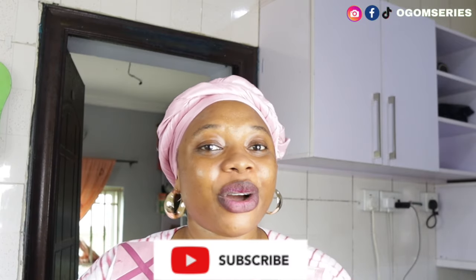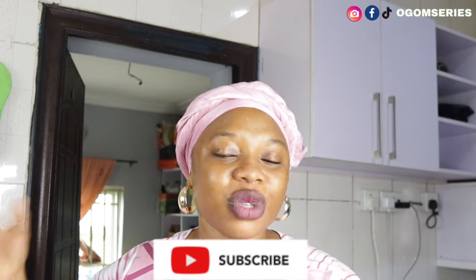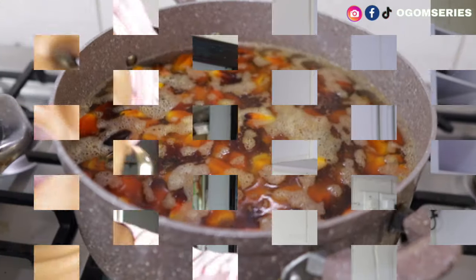Please click on the subscribe button and click on the notification bell beside the subscribe button so that you always get notified whenever I post a new video. Let's get right into the ingredients.